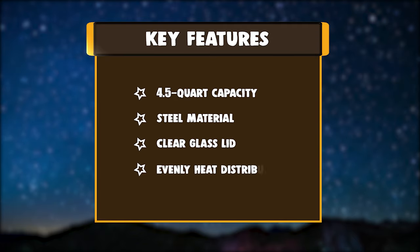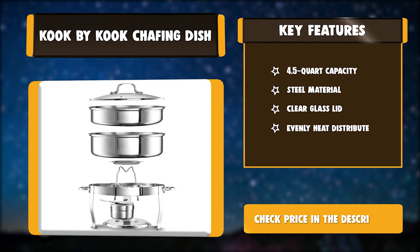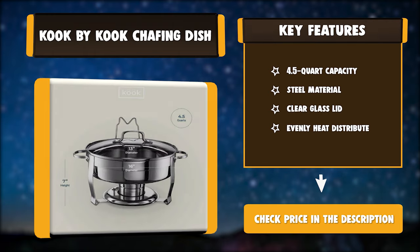Key features: 4.5-quart capacity, steel material, clear glass lid, even heat distribution.